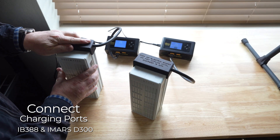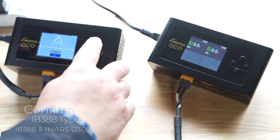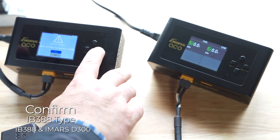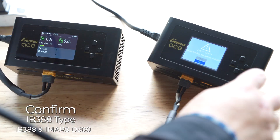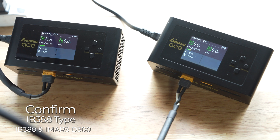Next, connect the charge cables to the batteries. A pop-up window will appear asking you to confirm the battery is an IB388. Press the up arrow and then the enter setting button to select yes and charging will begin.